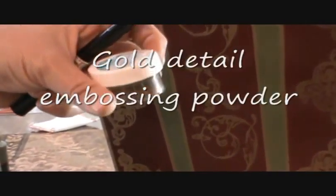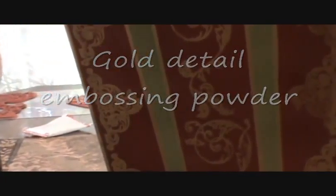So I stamped it with my watermark ink and then I used some Stampin' Up gold detail powder. I used about half of this jar — this is a half-ounce jar or 14 grams — and I only used about half of it to do this entire project.